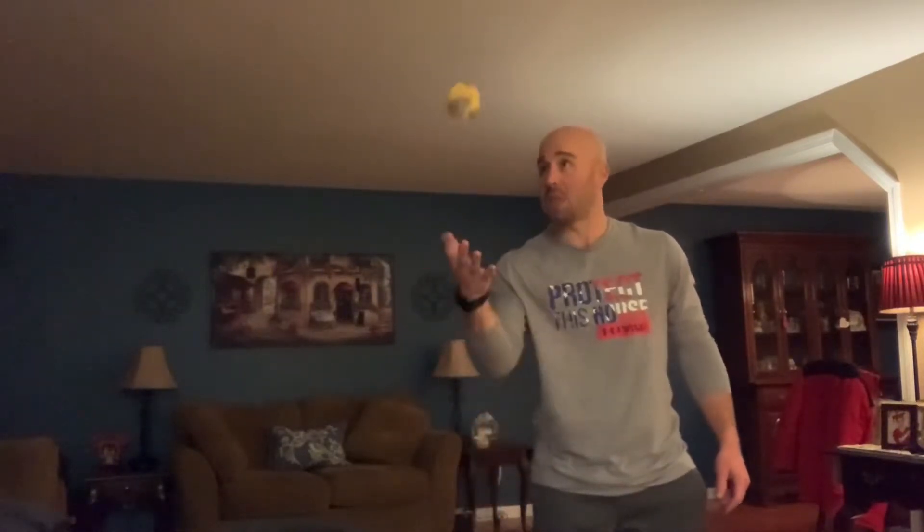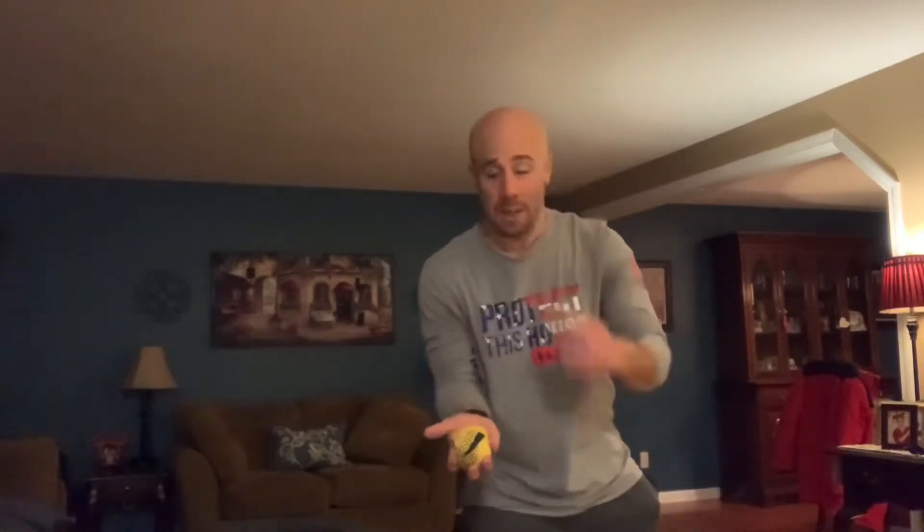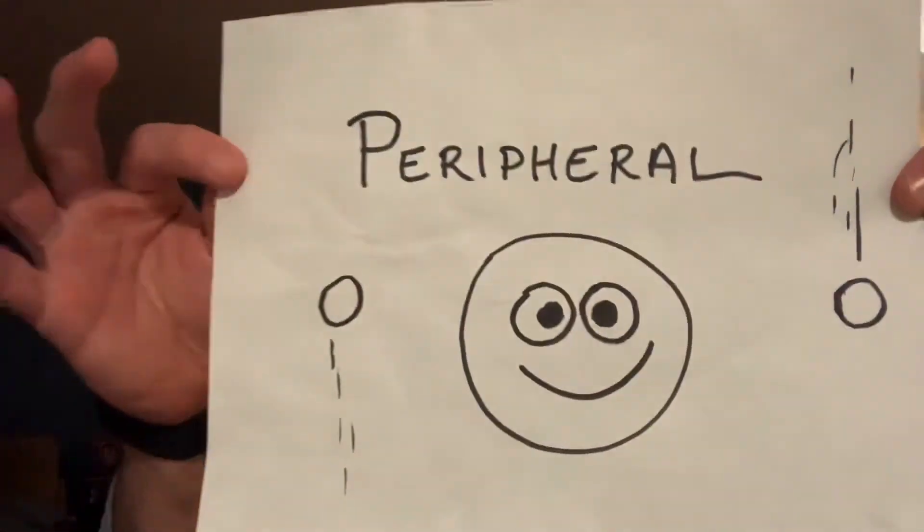Step one of juggling: I'm going to choose one object. I'm going to choose this yellow bean bag. I'm going to choose one hand, and I'm going to toss and catch. When I'm tossing and catching, I'm trying my hardest not to stare at the object. If you need to stare at it, that's okay. You want to start getting the feel of tossing and catching with your palm towards the ceiling with one hand. Once you feel comfortable, take your eyes and focus on something other than the ball. That, my friends, is called peripheral vision.